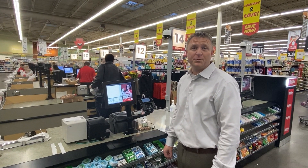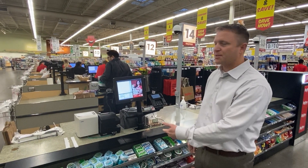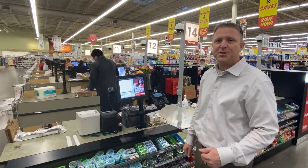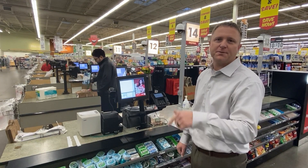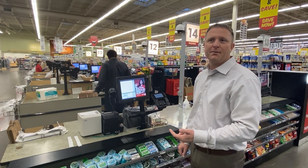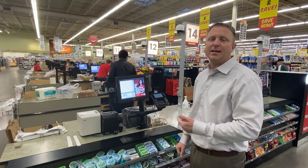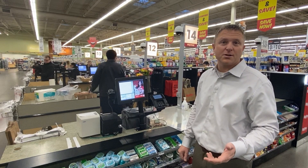Hello everybody. We're gonna go through an installation video of phase two installations, which will be the express checkouts. Phase one covered all the standard registers, this is phase two — the express. Phase three will have a new video coming out that will cover your pharmacy, C-stores, and any other miscellaneous areas of storage when you install these shields.